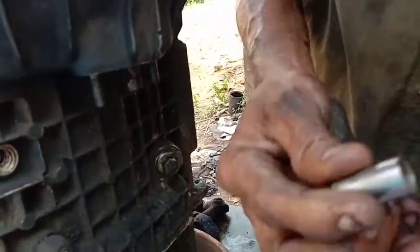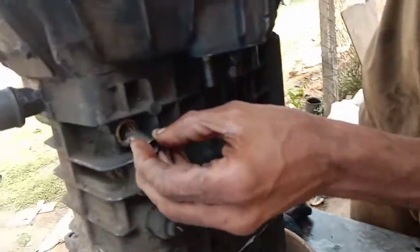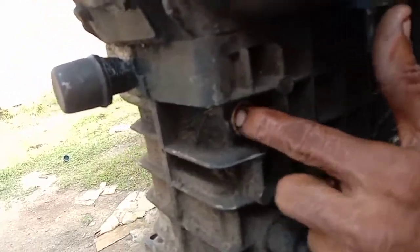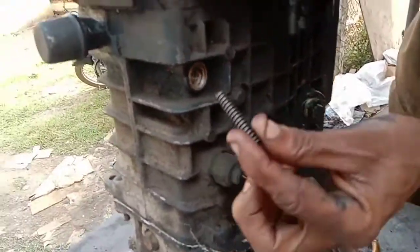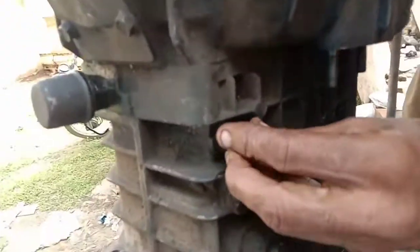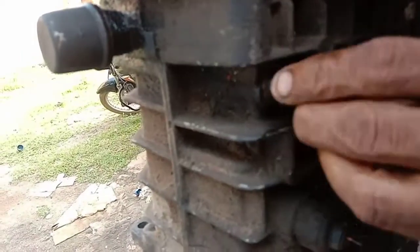Friends, here is a plunger. This is the selector. This is the main selector. This is the plunger. This is the tension spring. This is the bolt. These are the 3 sides. Take this.